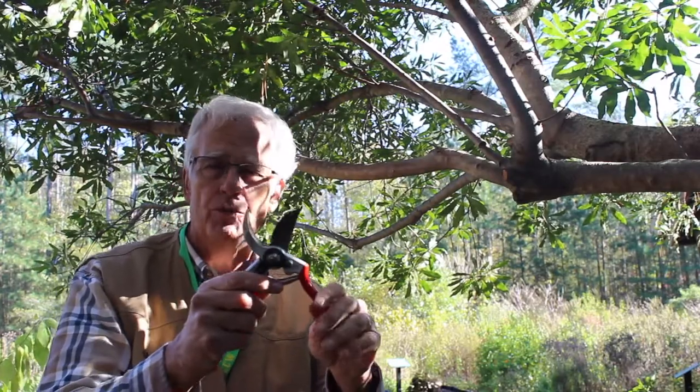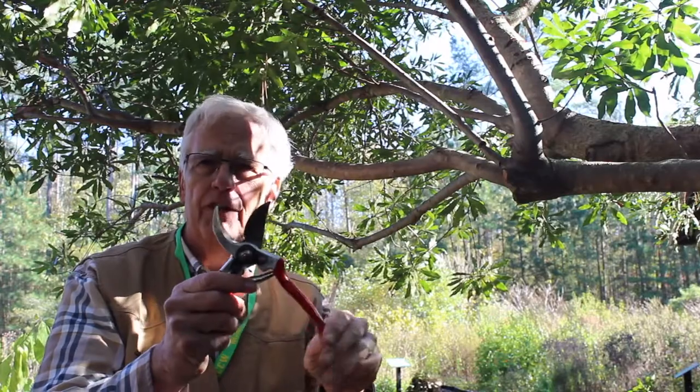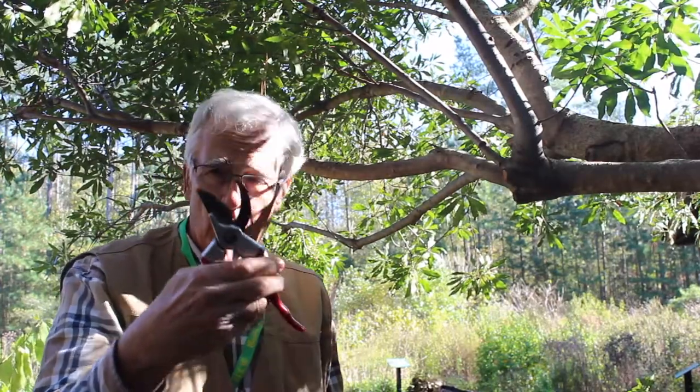We're going to make another thinning cut, but first I want to introduce you to the tool most widely used in the pruning world — this is a bypass pruner. A bypass pruner has both blades moving, and one blade passes by the other. This gives you one of the smoothest cuts you can get in pruning, provided you use the right size tool for the right size branch. Anything larger than a half to five-eighths of an inch branch needs a larger pruner. Under five-eighths to a half inch, this bypass pruner is fine.